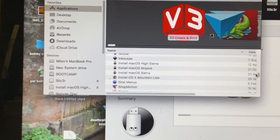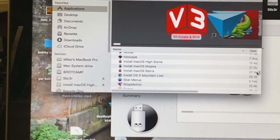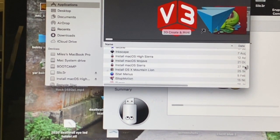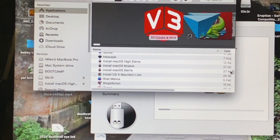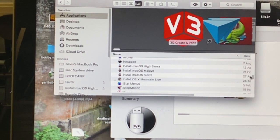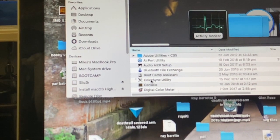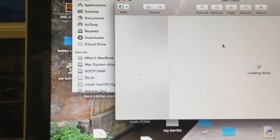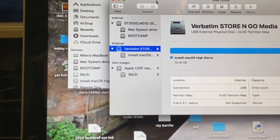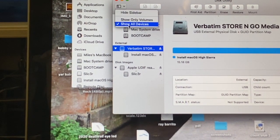When you download it from the App Store, it'll think you're going to install it on your computer right now. Hit cancel and then it just stores it into your Applications folder. Leave it there for now — the boot disk will use it after that. So now we've shoved in our 16 gig USB stick into Disk Utility. Go into the View section here and click Show All Devices.